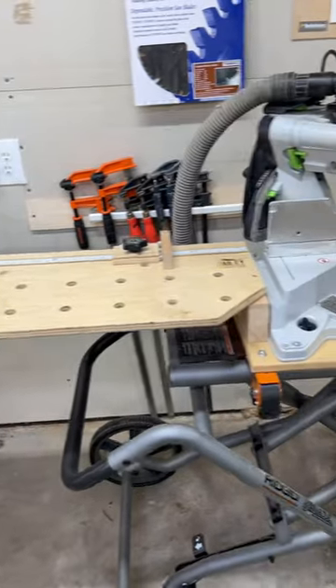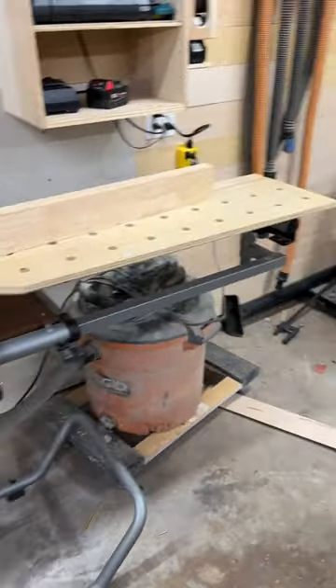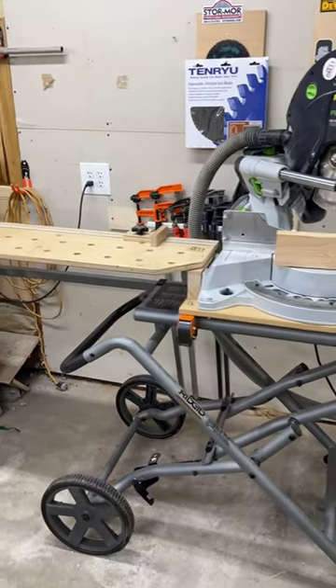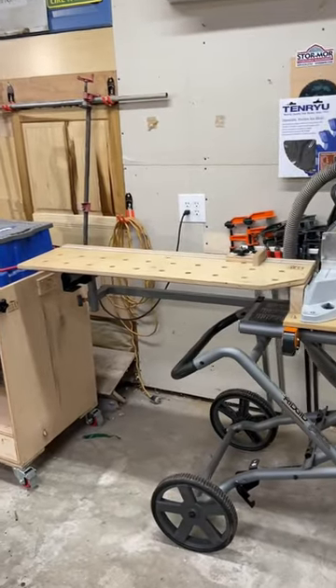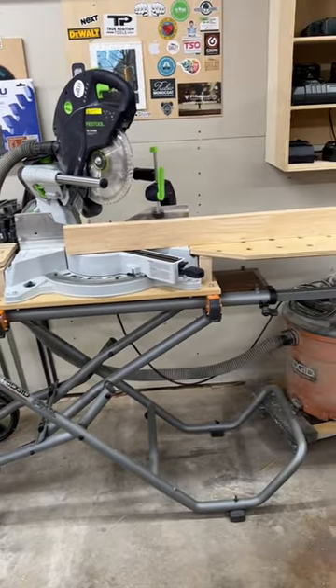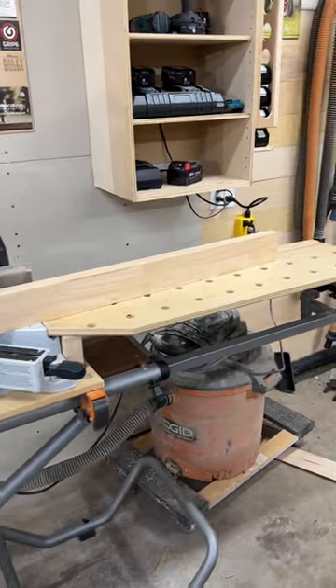That is close enough for me. Now I have a nice low profile setup for repetitive cuts. I've had the big miter saw station, but 90% of my repetitive cuts are less than 48 inches — I can just measure that other 10%. This takes up way less room, it's mobile, it's portable — it's just better than the big clunky miter saw stations that take up your entire shop.